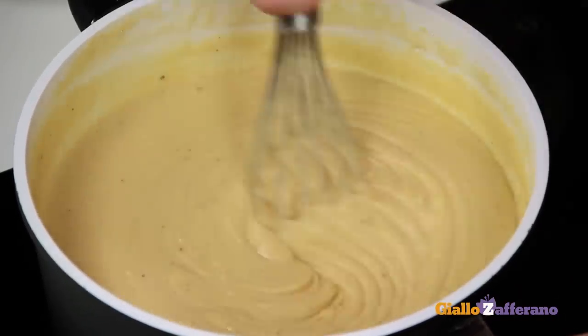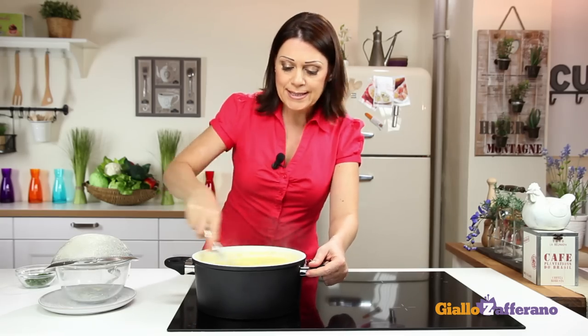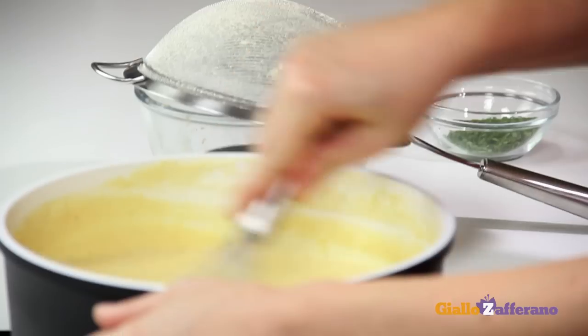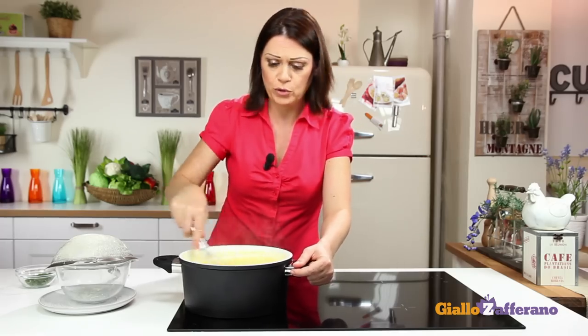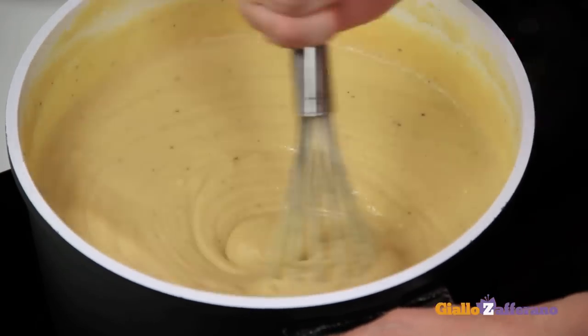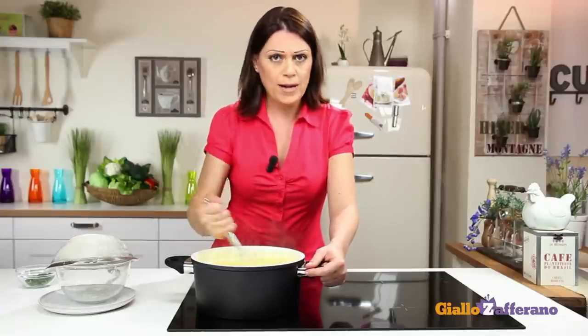As you can see, the mixture is simmering. It's critical that you keep stirring vigorously to keep it from sticking to the pan and forming lumps. If there are any lumps, you can use an immersion blender, but reduce the heat to low.